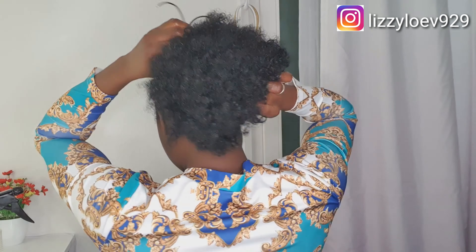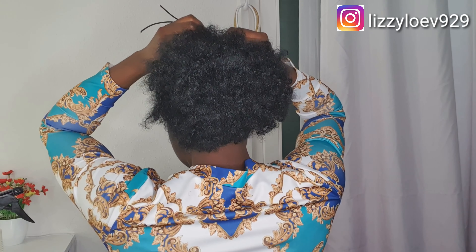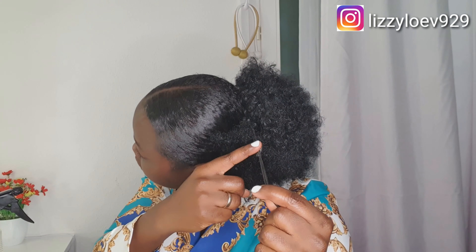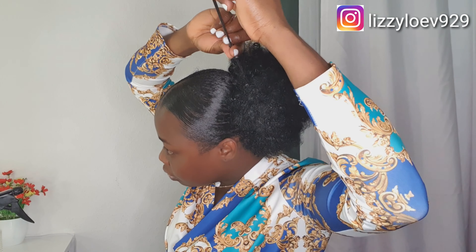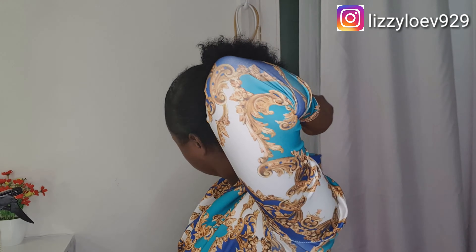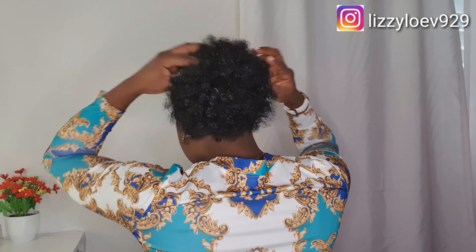I wet it with conditioner and water, then I add leave-in and make it soft. You have to comb it. I will clip one section up and one down, and then use the rubber band — you will understand me. I will pull this one down and use the other rubber band to tie it around so that it will be secure. If you're not okay with it, you can still use pins to secure it.